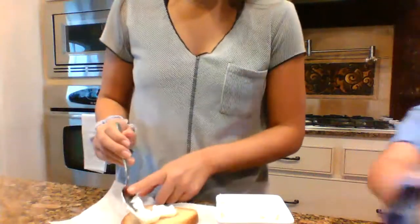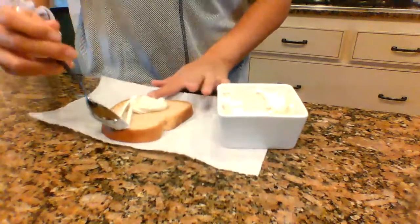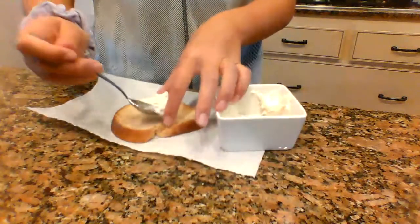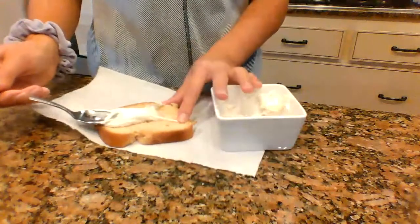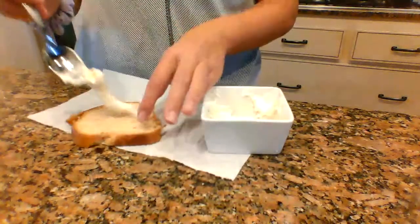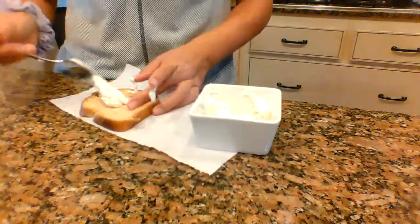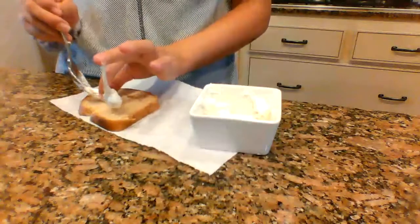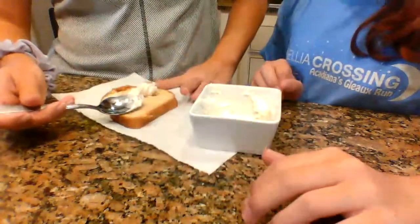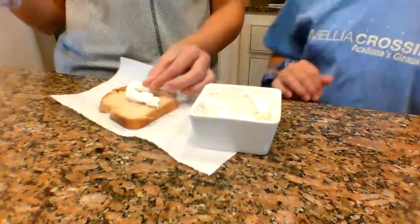Okay guys. Oh my gosh, this is sticky! I can't do this. I'll do it. Have you ever seen the knife? You might have to just — here's the knife. It's going to be hard enough to get it off the spoon. I don't want to have to get it off the knife too.